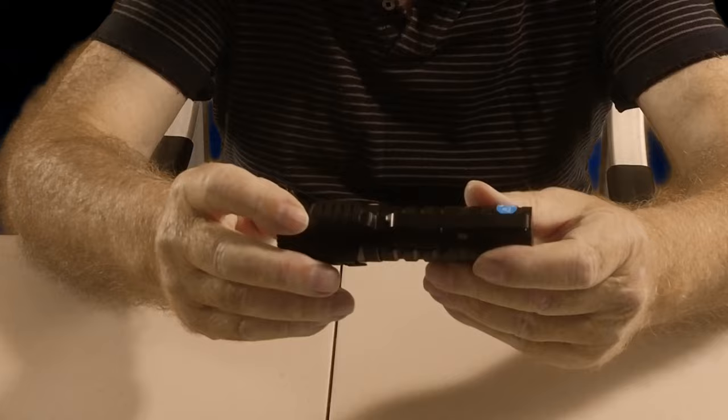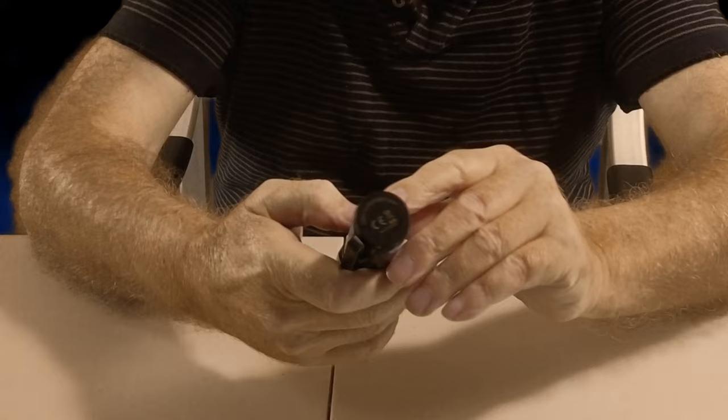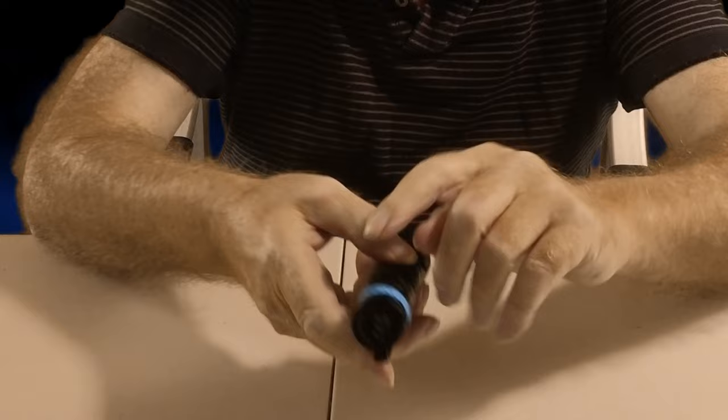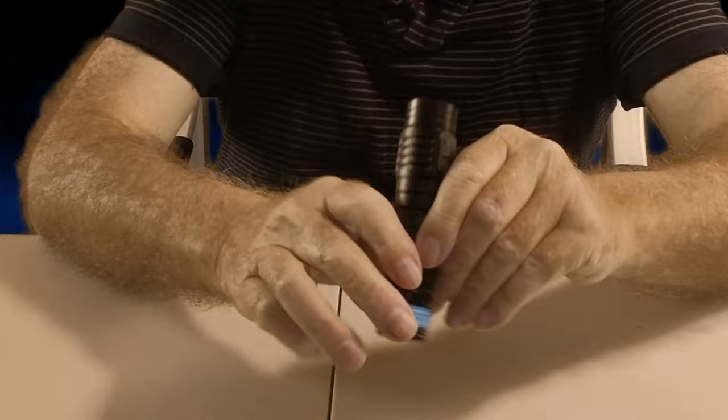I'm really looking forward to having a good look at this. We've got a little tag around the bottom that says 'please remove the battery installation sheet before using it.' I'm reading that upside down so it's a bit difficult, but that's the actual torch itself.